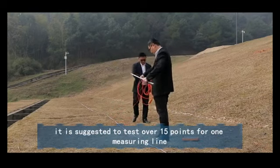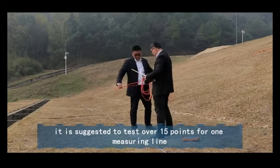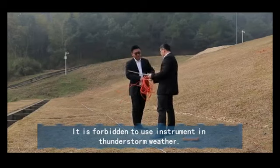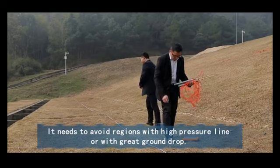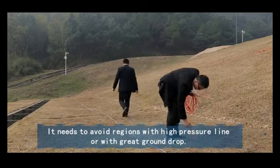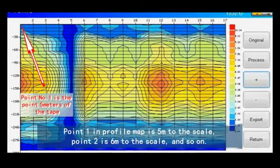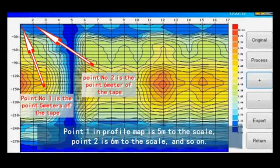It is suggested to test over 15 points for one measuring line. It is forbidden to use the instrument in thunderstorm weather. Avoid regions with high-pressure lines or with great ground interference. Note that point one in the profile map is 5 meters to the scale, point two is 6 meters to the scale, and so on.